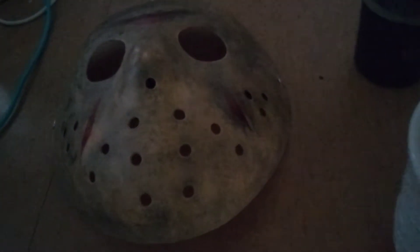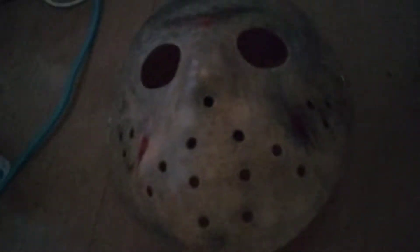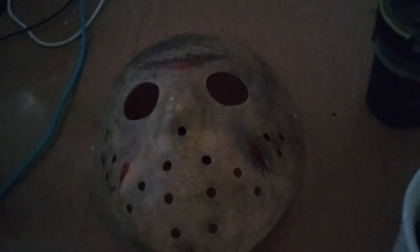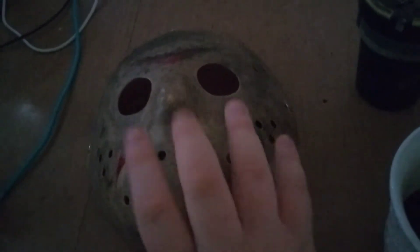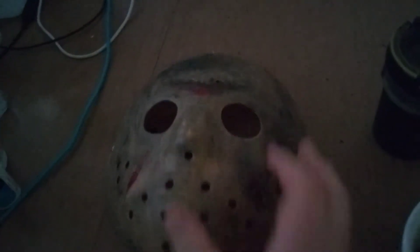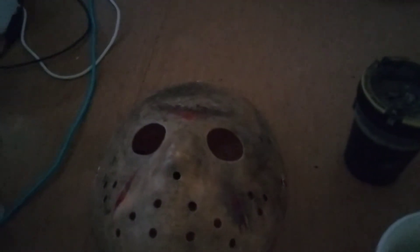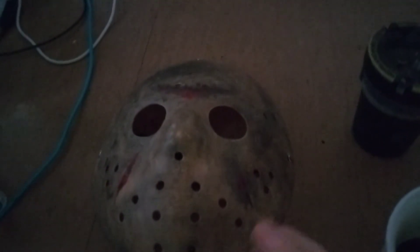Today I'm going to be reviewing this gully weathered hockey mask. I got this about two years ago and used black spray paint on it to make it look dirtier and more weathered.